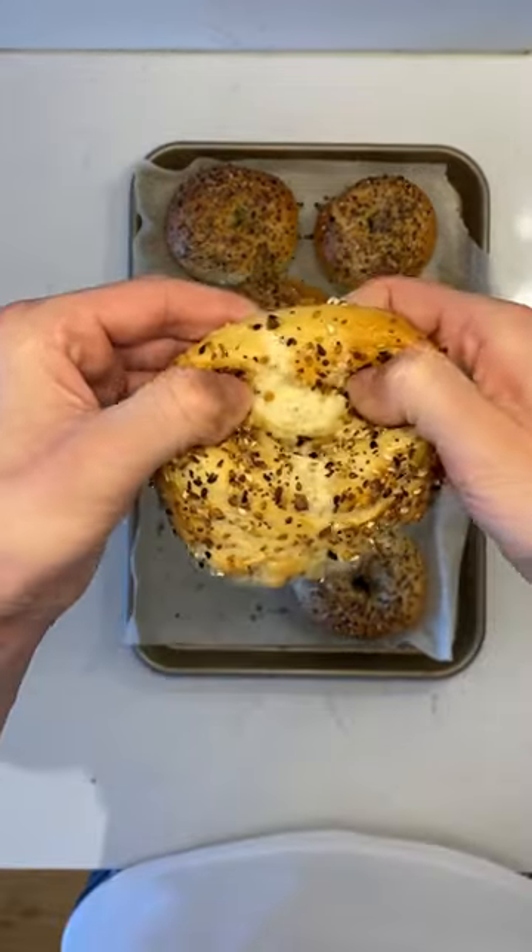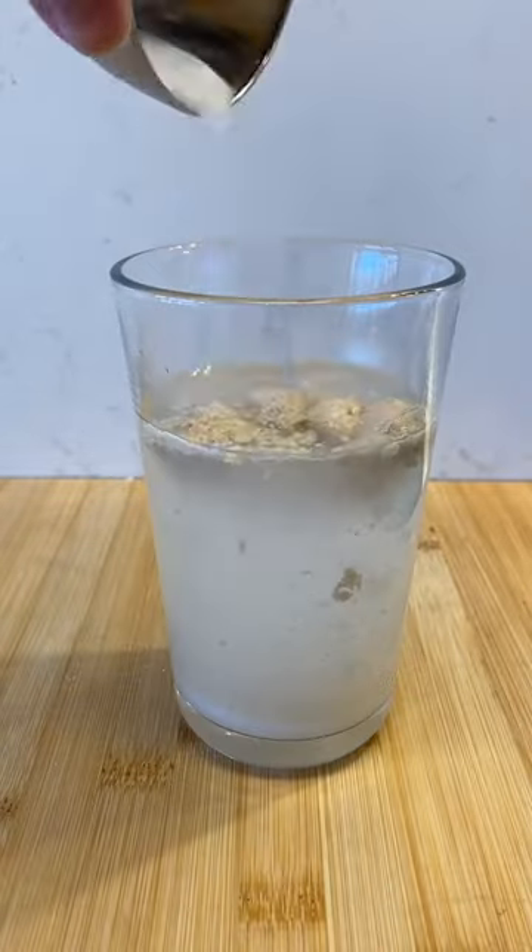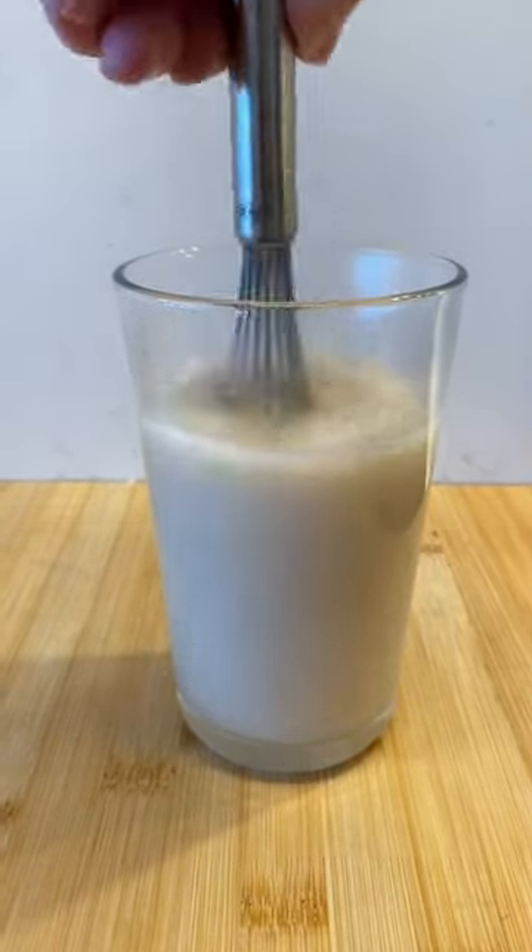Having lived in Montreal for six years, my controversial opinion is that I prefer New York style bagels. Today I'll be making everything bagels at home, kneading the dough by hand.